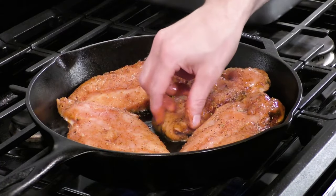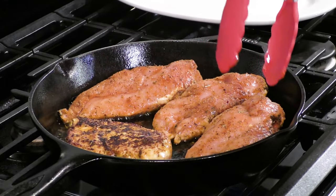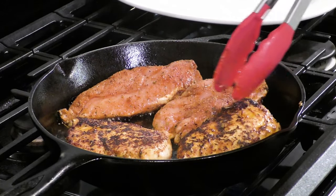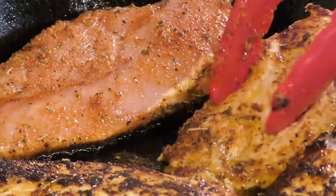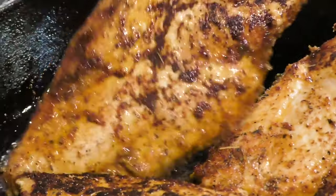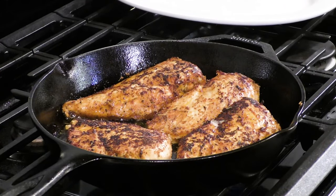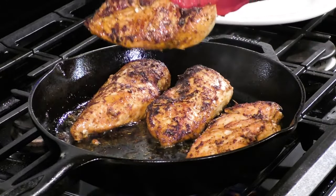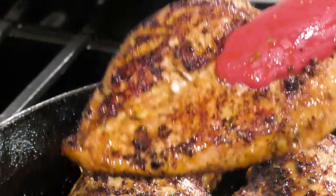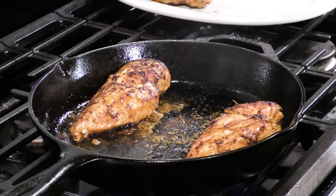Now we're going to get our cast iron pan hot over medium-high heat. I'm trying to get a nice color and brownness on both sides of the chicken breast. If your pan's not hot enough, turn up the heat — color is flavor, and if we're missing out on color, we're missing out on flavor. Once we've gotten some nice color on both sides, we're going to remove these from the pan and start to build our sauce. Remember, we're going to finish cooking these in the sauce, so you don't need to cook them all the way through, but you do want to get color on both sides.